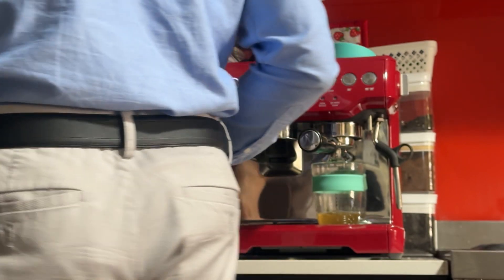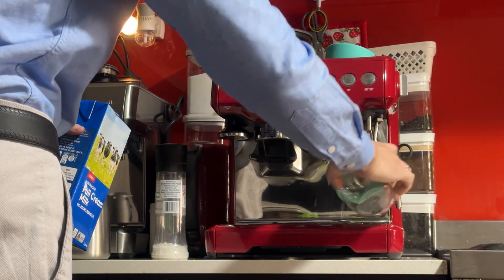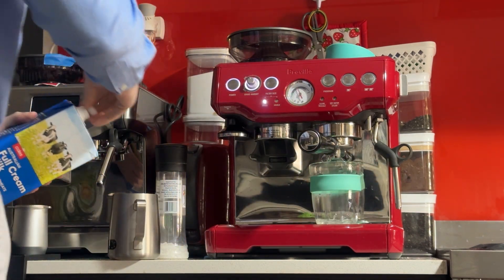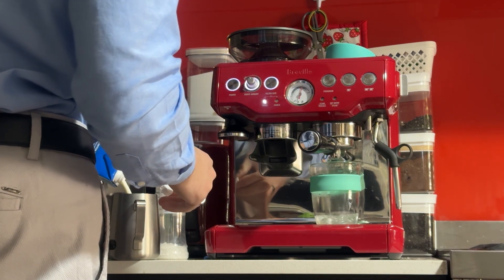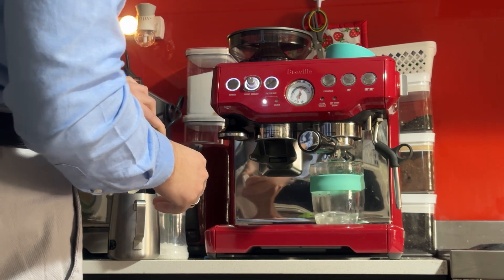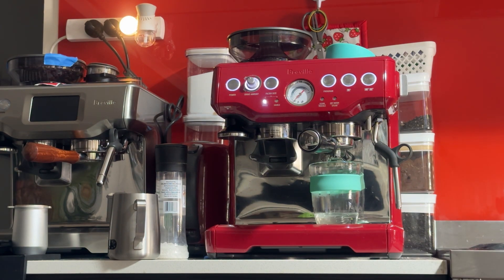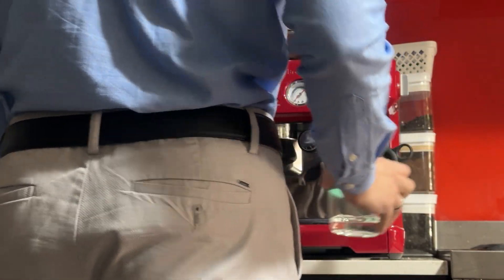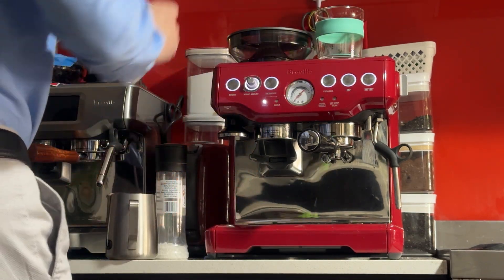You can do that once or twice. The water was a bit dirty from the previous coffee — now it's much better. Put that aside. I'm going to add some beans.